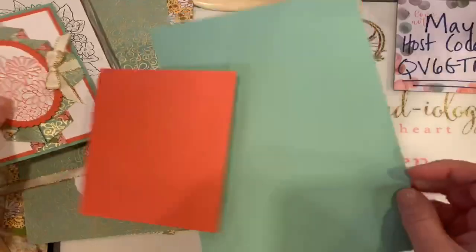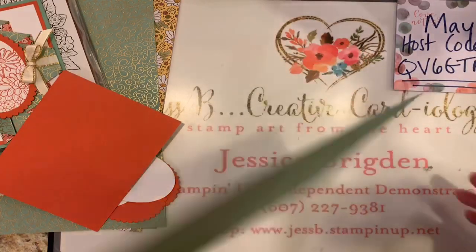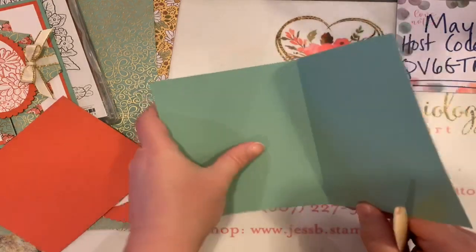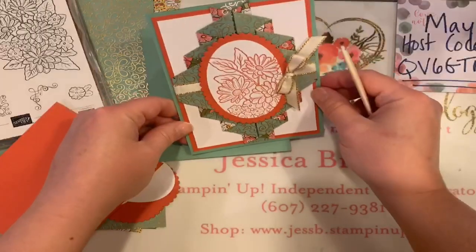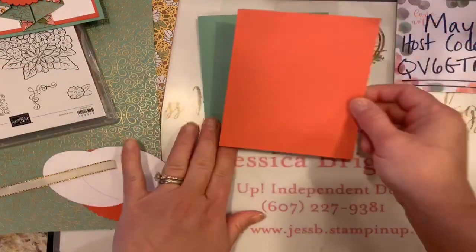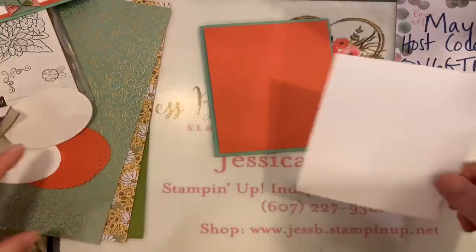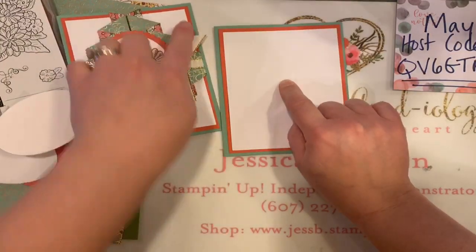So we're going to start. The first one here is our mint macaron card base — this is 5½ by 8½, just a half sheet of paper. I'm going to score that at 4¼. I like to do my cards that way at 5½ by 8½. But if you'd like to make this more of a card you could stand up on a mantel, you might want to cut it at 4¼ by 11. I'm not going to glue this down yet, but I have a layer of terracotta tile at 4 by 5¼.